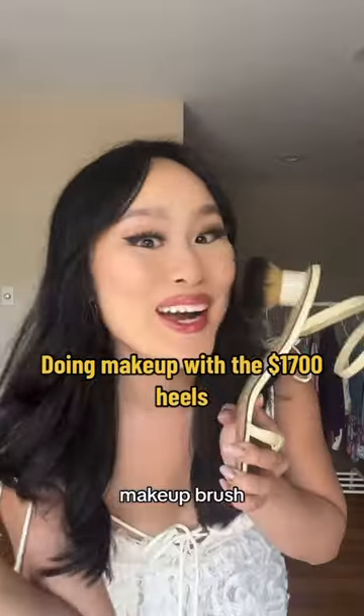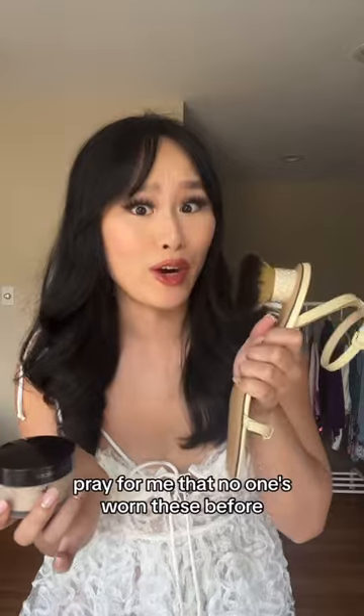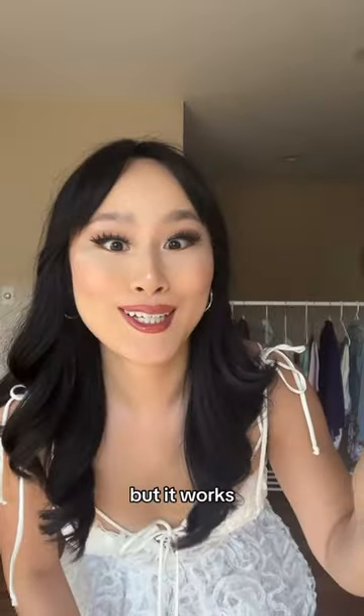I got the $1,700 makeup brush heels. Let's try doing makeup with them. Pray for me that no one's worn these before. First up we have setting powder. The application's a little uneven — that's because there's a hole in the brush, but it works.